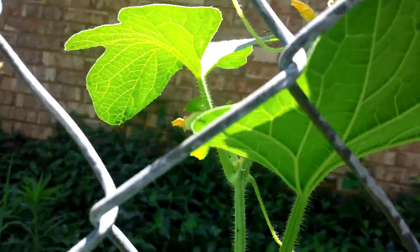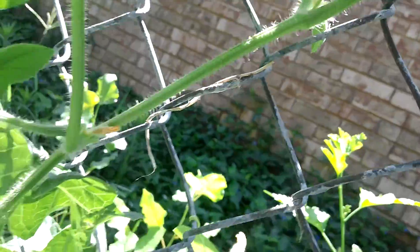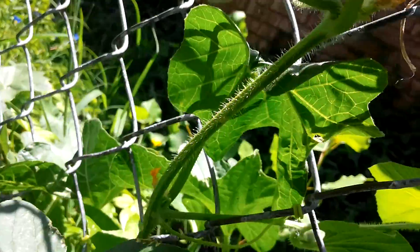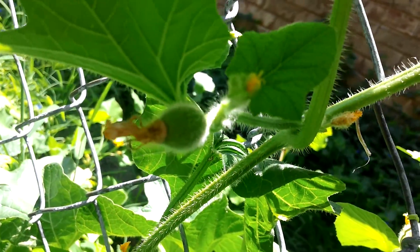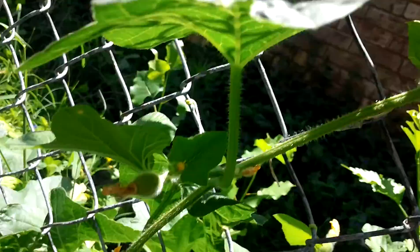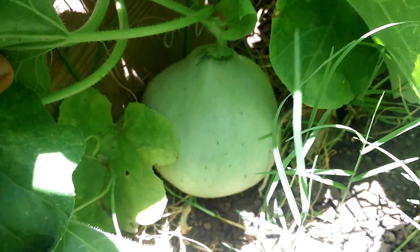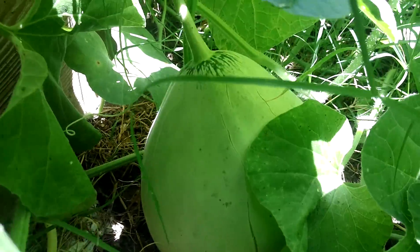Great year for the melons, that's for sure. Looks like we got the vine going up the fence now, and we got one that's starting to grow — so this one's going to grow down on the fence. Got that other one down here; that one's gotten 25% bigger in size.